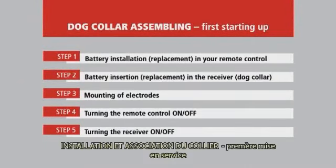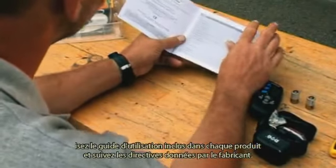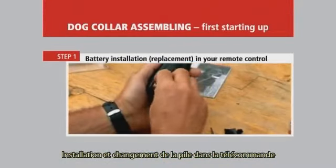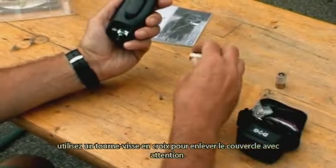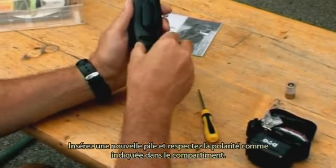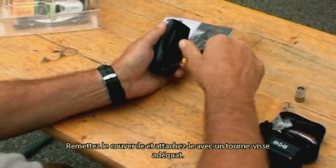Dog collar assembly — first starting up. Before using your Dogtrace electronic training collar for the first time, study carefully the service instructions enclosed by the manufacturer and then put it together. Battery installation and replacement in your remote control: locate a screw in the battery compartment cover on the back of the remote control. Use a cross-head screwdriver to remove it and swing the cover away carefully. Insert a new battery, minding the correct polarity indicated in the battery compartment plate. Replace the battery cover and attach it with the screw using adequate force.